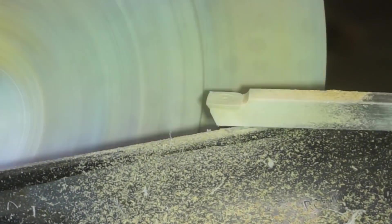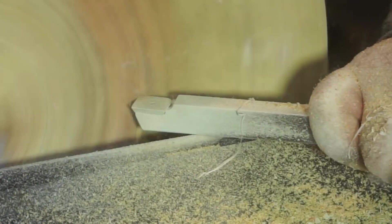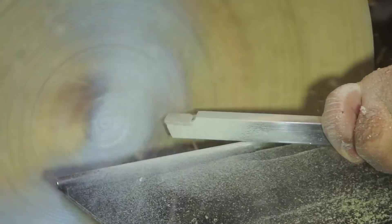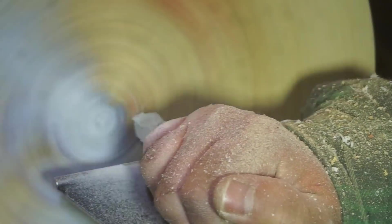I'm still kind of working on what kind of form we're going to end up with. I did decide to make kind of like a plate type form. I'm just using the rougher here to remove the bulk of the material before I switch to the finisher.